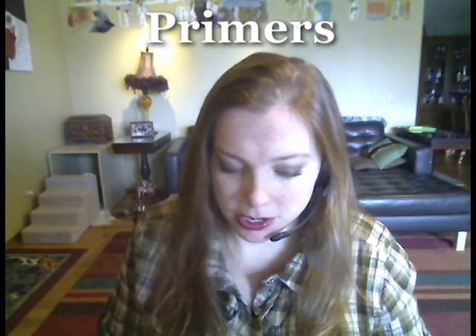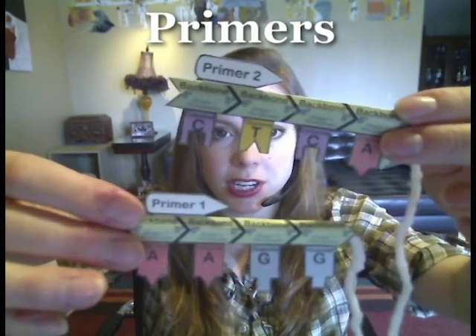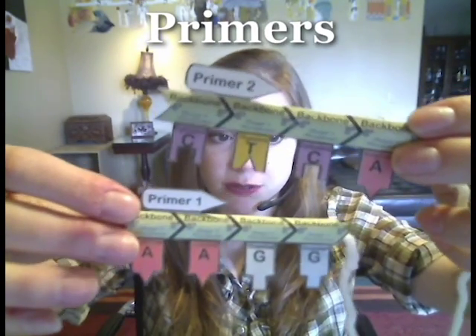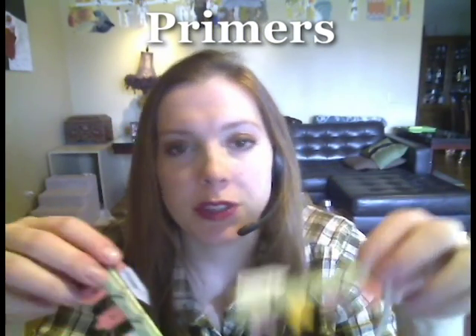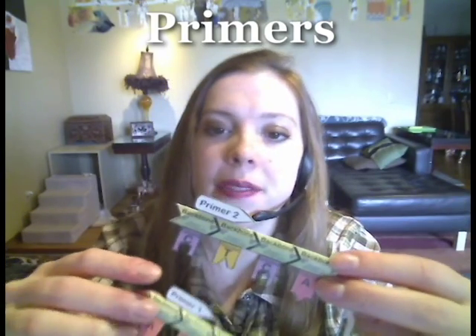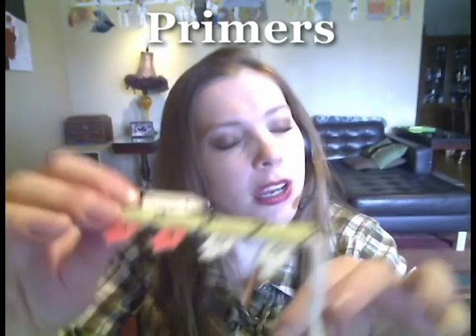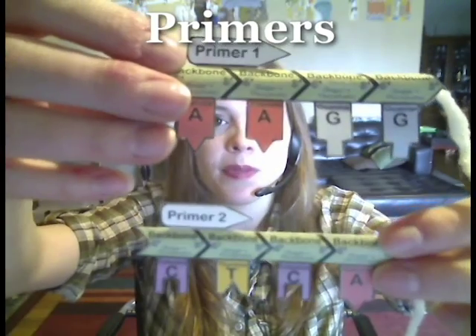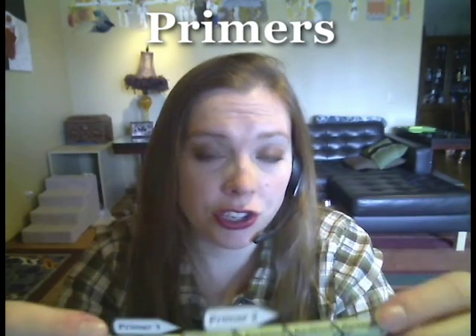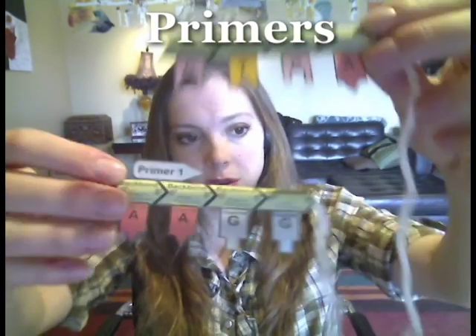The second thing that we need for PCR are primers. Primers are provided by the scientist, and there are usually two different primers in each PCR reaction. They're both made of single-stranded DNA, but they have different sequences. The scientist gets to choose the sequence of these primers, and they're ordered from a facility that generates them chemically. They are usually 20 bases long, not four — use your imagination and pretend the primers are 20 base pairs long. It is the sequence that the scientist chooses for the primers that determines which gene we make millions of copies of, so these are very important.